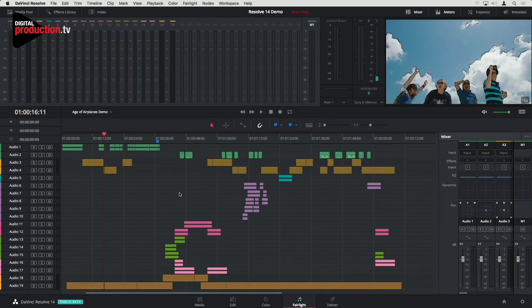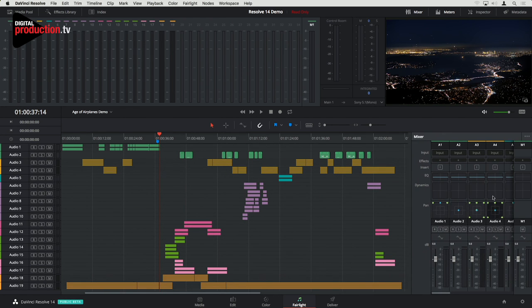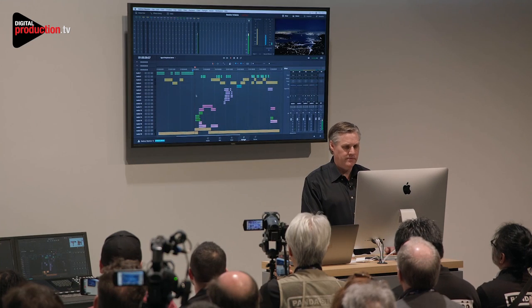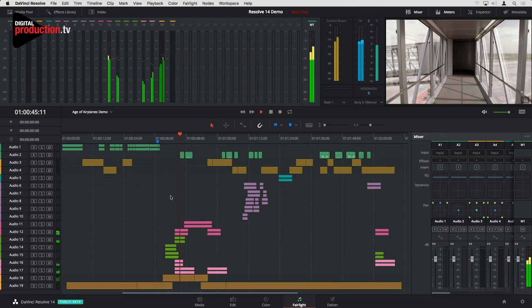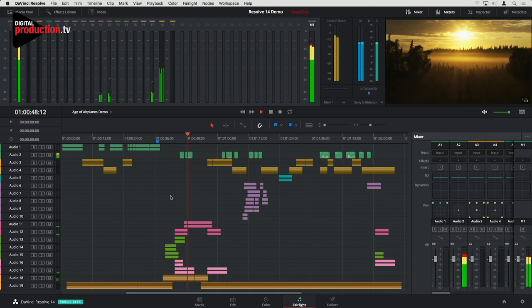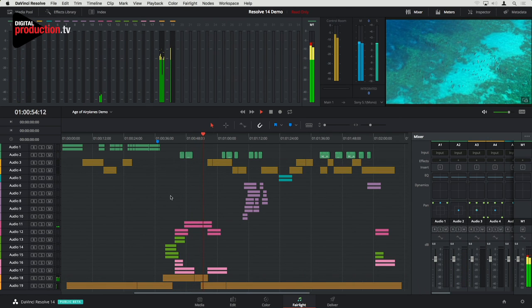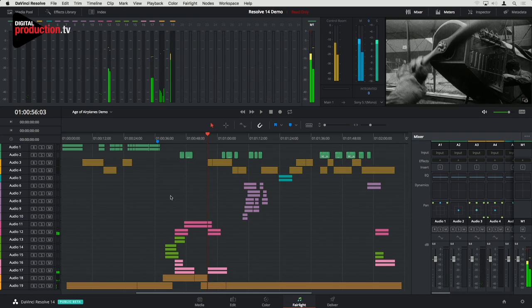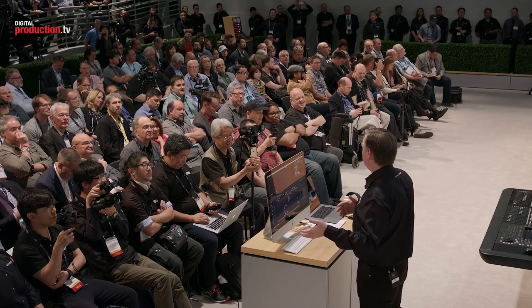Let me show you the audio page. You can see I've got an audio mixer over here and meters at the top. If I play, it just plays — I've got the video over here. I still can't quite believe this is actually in here — we've only owned Fairlight for six months. A lot of the stuff we did before that was all the other things we needed to do, but all the audio stuff has happened in six months. The engineering team is just insane.